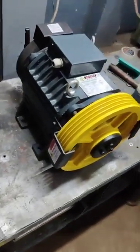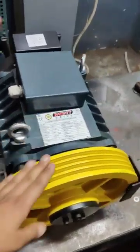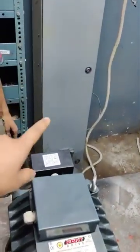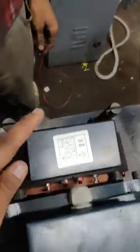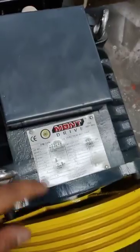This is a six-passenger gearless elevated traction machine. We will be explaining how to connect with the panel. This is the Monarch panel, this is the brake, and this is the connection for the machine.